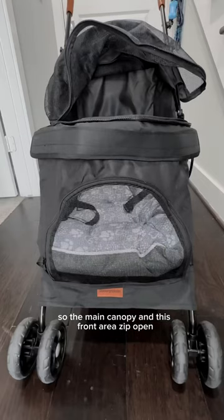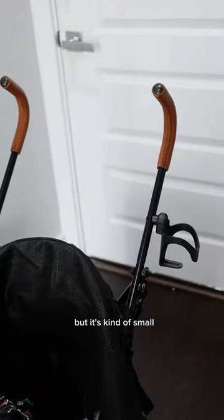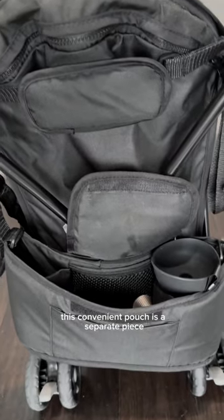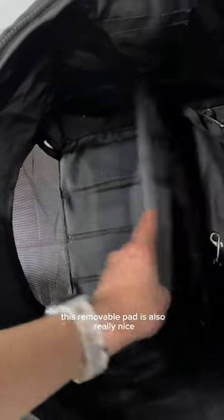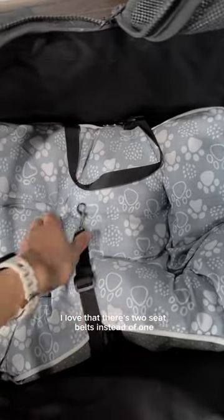The main canopy and this front area zip open. There is a cup holder, but it's kind of small. This convenient pouch is a separate piece, but it hangs on the back and it's got a decent amount of space. This removable pad is also really nice. I love that there's two seatbelts instead of one because it makes it extra secure.